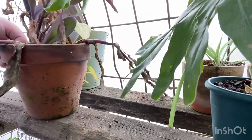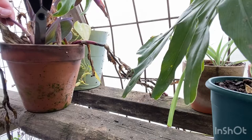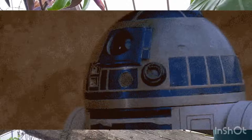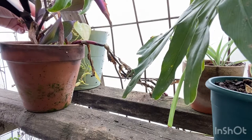This is a Wandering Jew. These problems are from the cold like every other plant in this greenhouse, so I'm chopping this part off because it's done. Cutting that off — anything I don't like the way it looks, I'll cut that off.